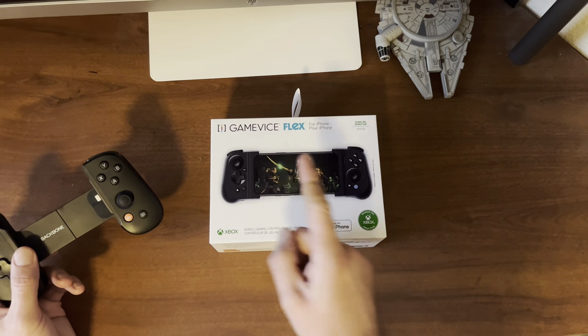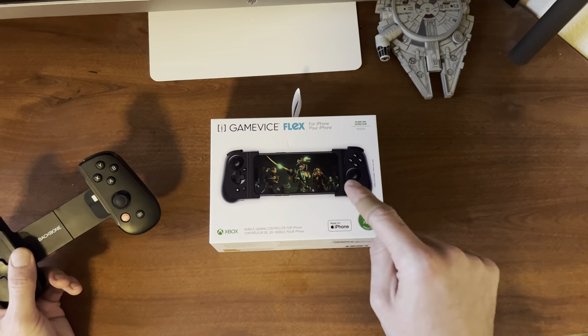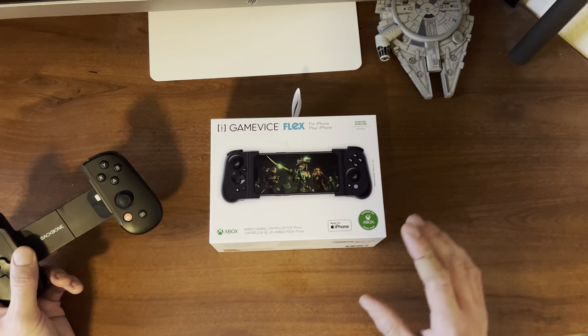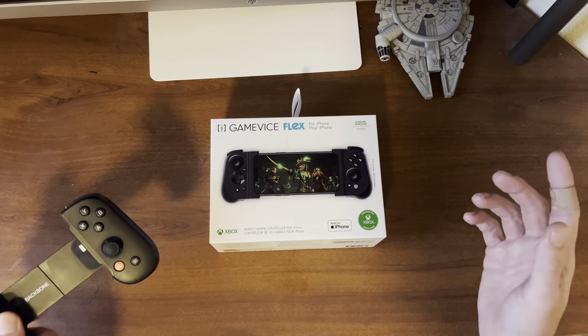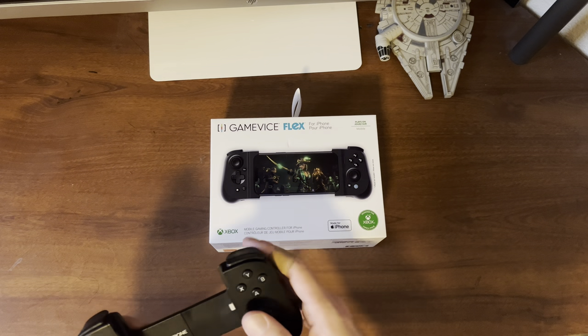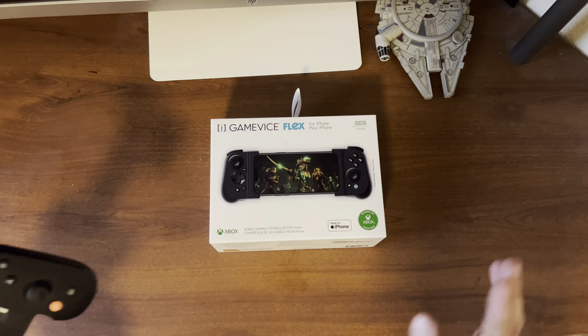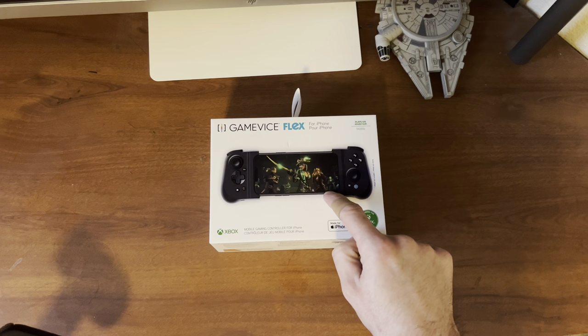The big difference between this one and the Razer Kishi and the Backbone One controller is that the Gamevice Flex actually allows you to put your iPhone or Android, depending on the version you get, into this controller while also keeping your case on. The unfortunate thing with the Backbone One controller and the Razer Kishi is that you actually have to take your case off, which becomes really cumbersome having to take it off and put it back on. But with this you're actually able to keep your case on your phone.